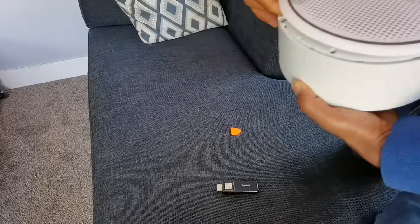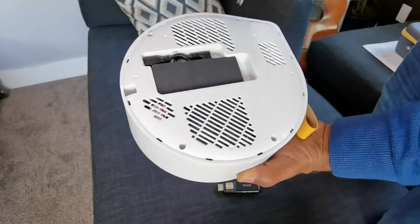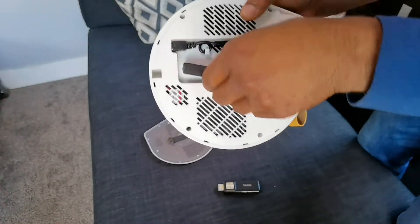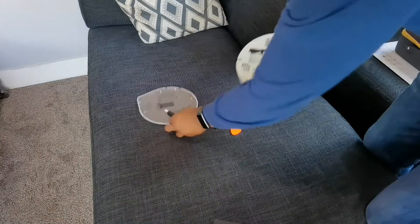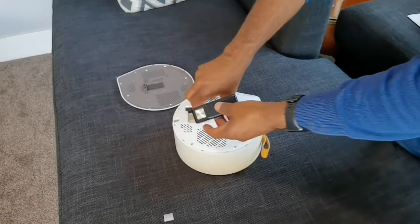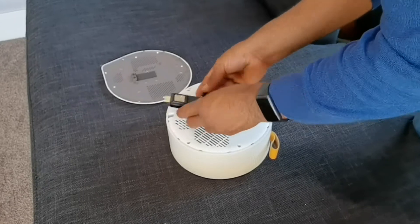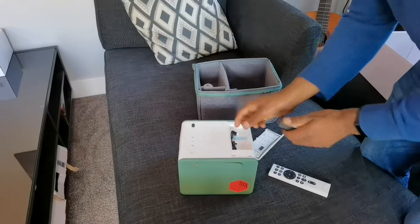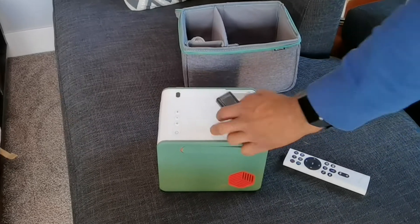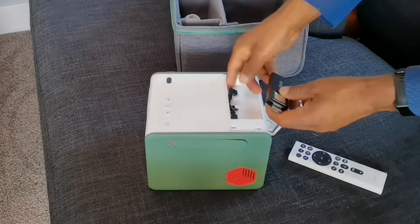Being that they are BenQ, there are some similarities between both of them, namely the Android TV dongle that they both come with, which is inserted internally by the user. When you buy it, the dongle is in a separate box and you have to take a panel apart to get access to where the dongle goes. It fits perfectly in there and even has a micro USB connector to power it.